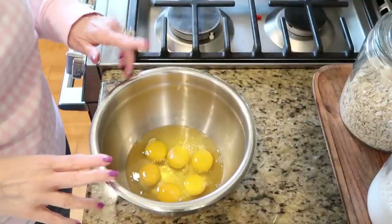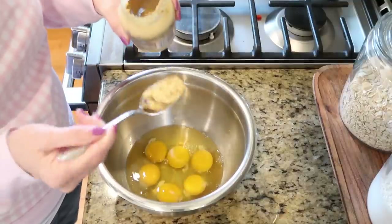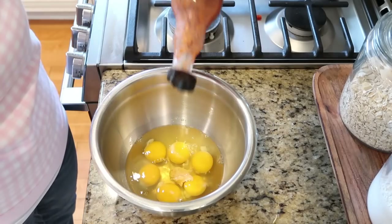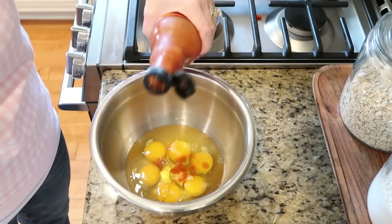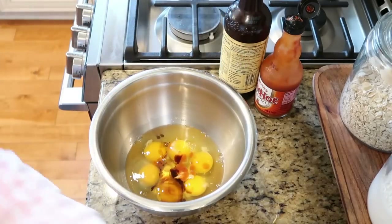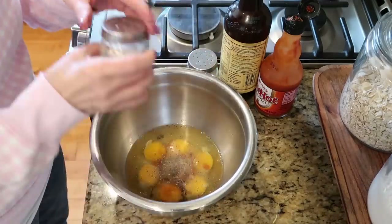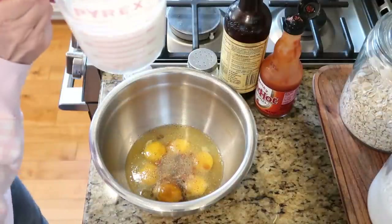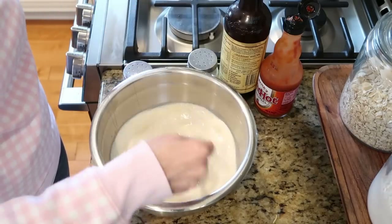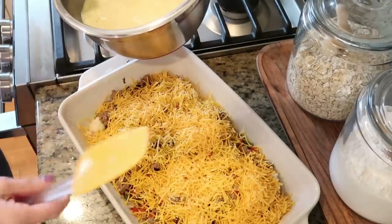I have six eggs in my bowl. To this I'm going to add just a little bit of Dijon mustard. I'm also going to add a couple shakes of hot sauce — it really doesn't add heat, it adds a lot of flavor. I'm also going to put a little bit of Worcestershire sauce, some pepper and salt, and I'm going to add a cup and a half of milk. Just going to slightly beat that mixture up and then pour it right on top of your casserole.